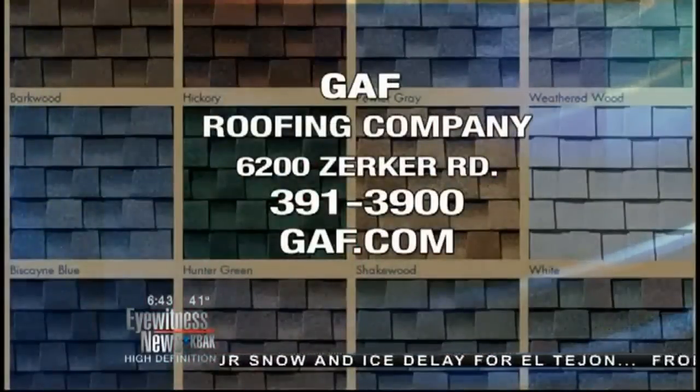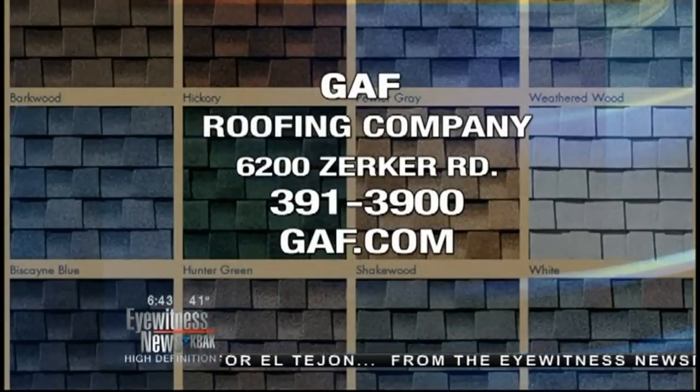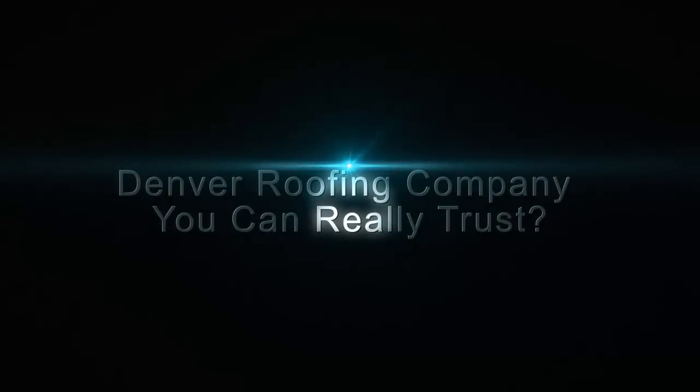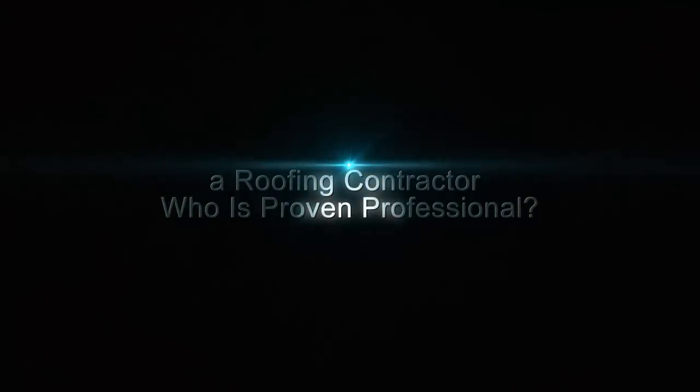A lot of stuff going on out here at GAF, guys. If you didn't get a chance to see exactly how the shingles are made, make sure you check out our Facebook page — in the next couple of hours we'll put that up there so you can see everything that goes on inside. It is a very big production with lots of heavy machinery. These shingles get out there and get on the roof of your house. I may need a new roof one day, so why don't you pick up a couple thousand for me while you're out there? Just bring them back — they'd be appreciated.